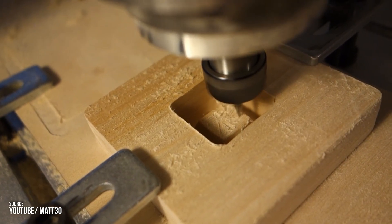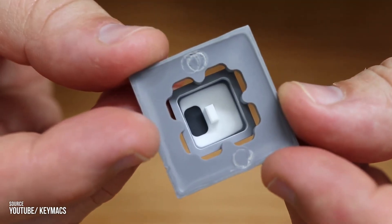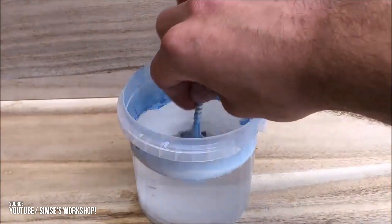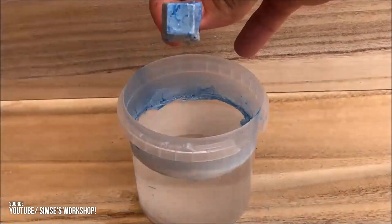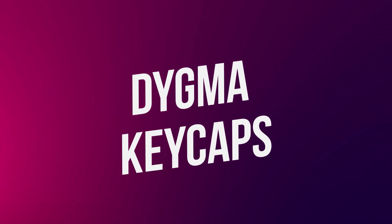Bonus methods: those are the most common manufacturing methods, but there are more, such as engraving or CNC milling used on wood or metal keycaps, triple shot molding for dual-color legends, or water transfer printing used for custom textures. Okay, so now you know the main techniques — but what keycaps do we use on our keyboards and why?